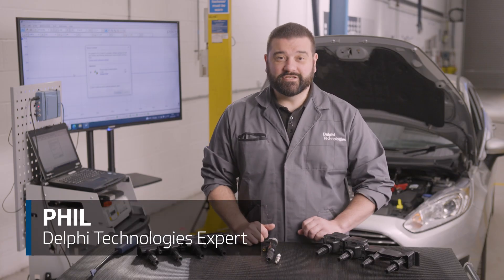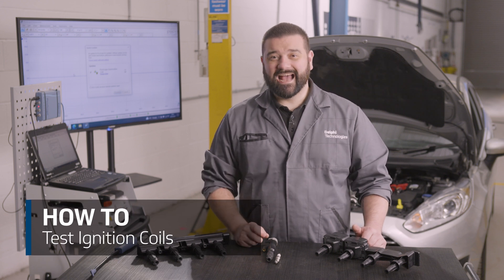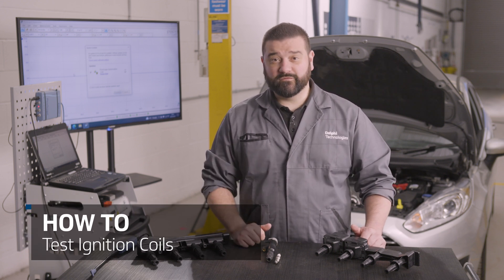Hi, it's Phil from Delphi Technologies. In today's how-to video we're going to be looking at ignition coils and how to identify one with poor performance.